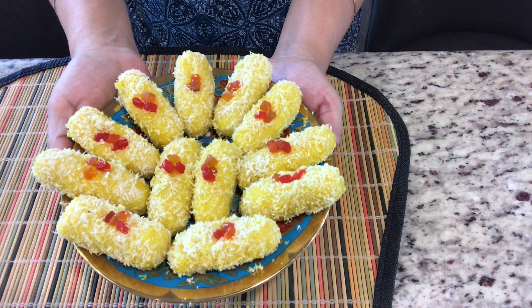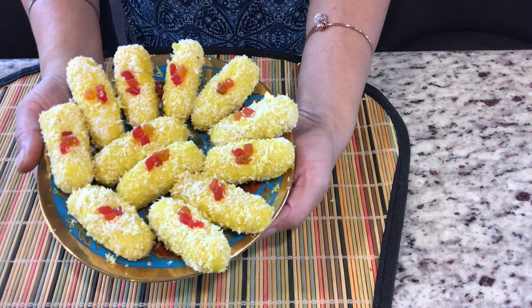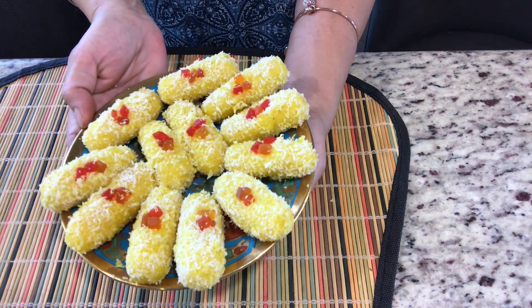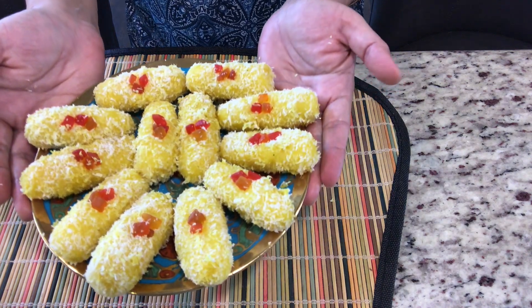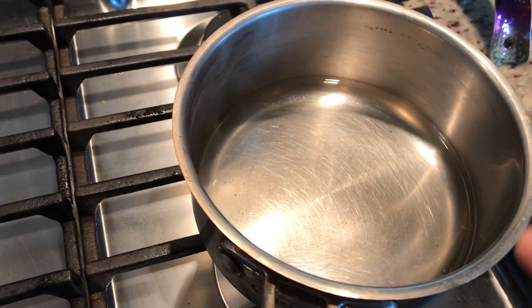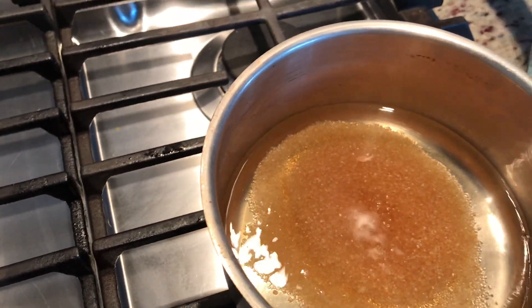Since the festivity is in it, I'm presenting to you festival special chum chum. These are instant chum chum made from suji. Look at them, how tempting they are and how quick they are made. You will be surprised to see them, and they are super soft — if you touch them they will just break off. So I'm presenting to you the recipe of this wonderful chum chum.